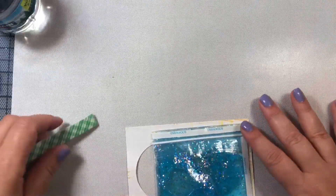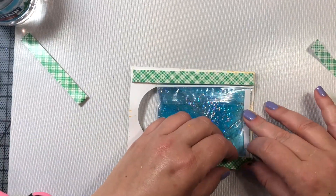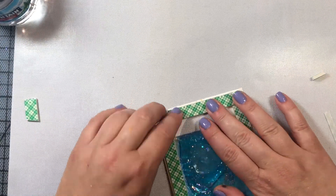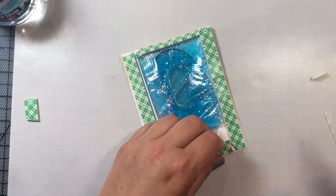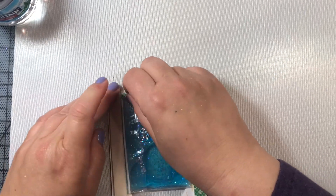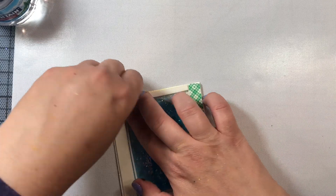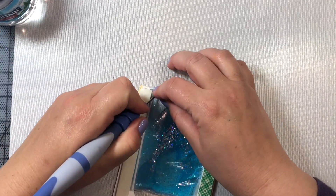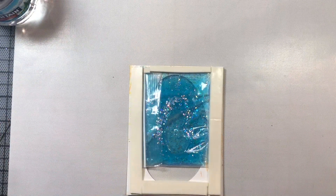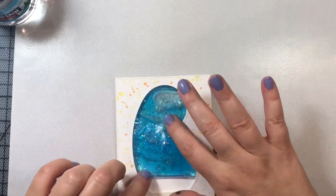I'm going to attach that to the front of our card panel. Now my bag wasn't big enough to reach to the bottom, but that's okay because we're going to cover it with the fishtail banner that is included in MFT's release this month — if you purchase more than $60 worth of items you'll get that for free. Now I'm going to take some double-sided foam tape and place that all over the back of my panel around my little plastic baggie filled with water and other good stuff. Then I'm going to peel the tape off and attach this panel to a back set panel that I cut exactly the same size — again four inches by five and a quarter — using an MFT stitched rectangle die.